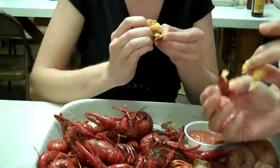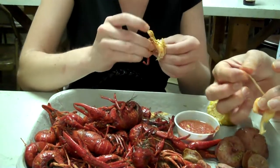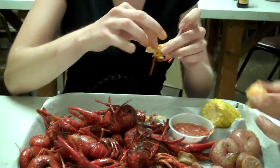A lot of times when you pull it off, it pulls the vein out. The vein — it's like a shrimp thing. If it doesn't pull the vein out, then you take the vein out.